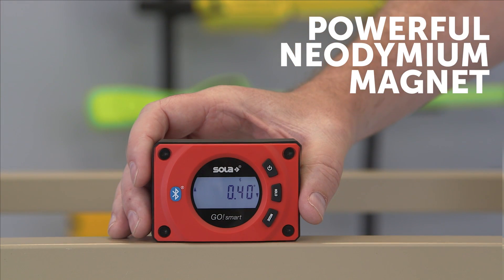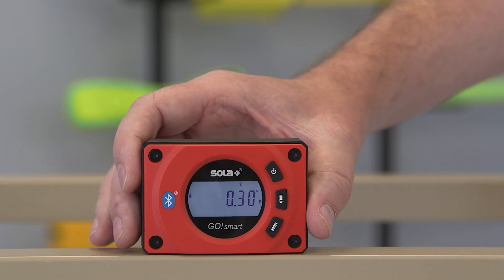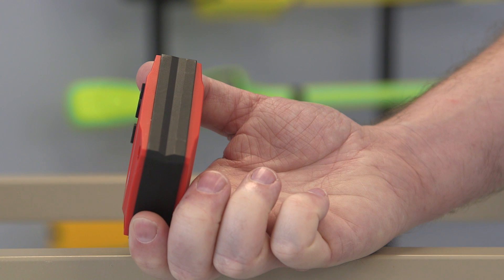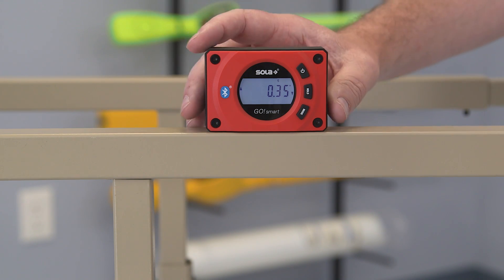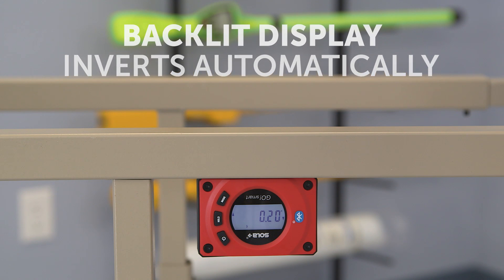GoSmart has a powerful neodymium magnet that holds the tool firmly into place. The edge also features a groove for attaching it securely to pipes. When the surface is overhead, the backlit display inverts automatically for easy reading.